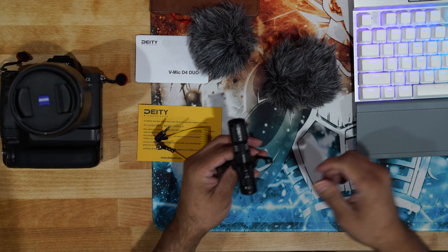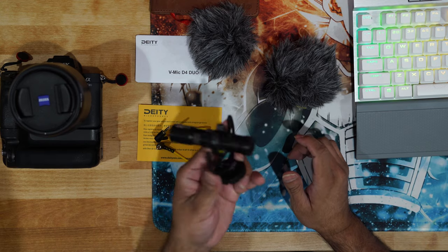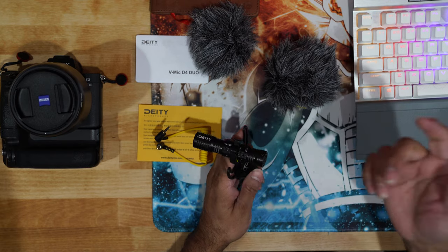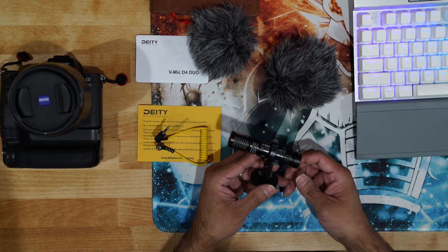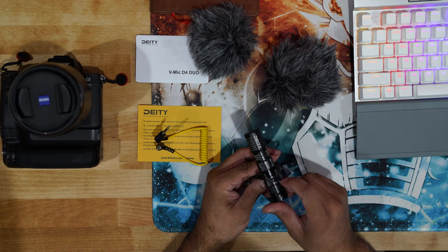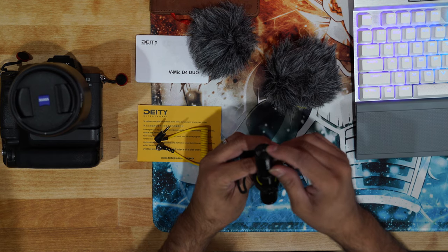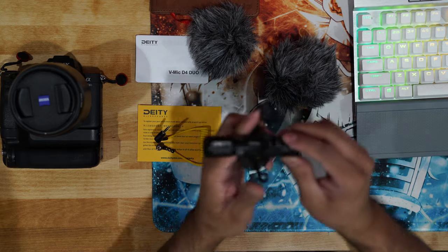Let's say you are doing an interview with someone and you don't have anything else but this microphone. You probably have the Rode mic mini — this is in direct competition to that. You can keep it on cardioid, which is the front microphone only, or you can switch it to stereo by flipping this little switch.